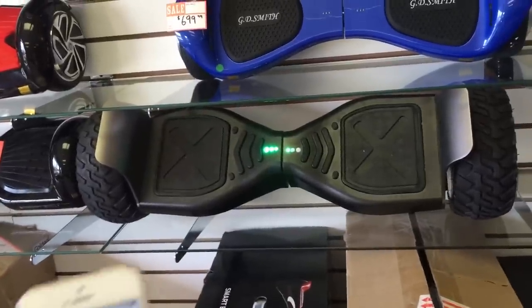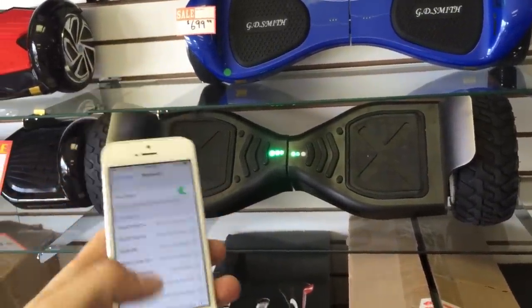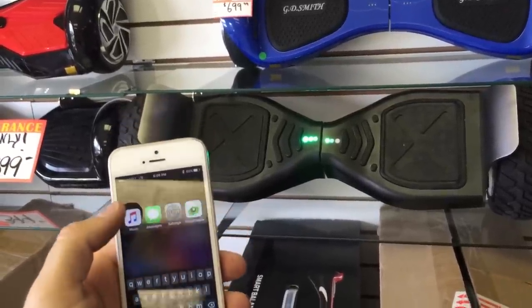Touch the hoverboard in the list and you'll get a confirmation from your hoverboard. Now everything is paired and we can go in here and play some music.